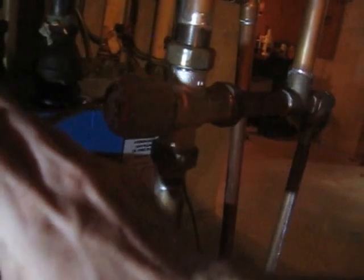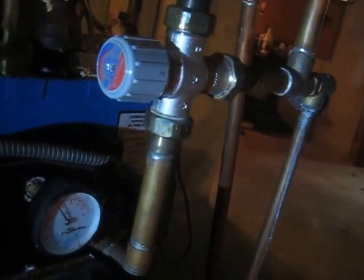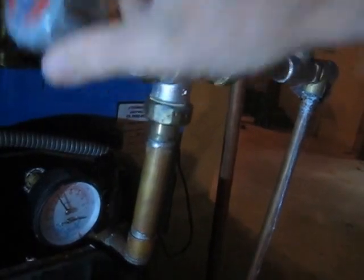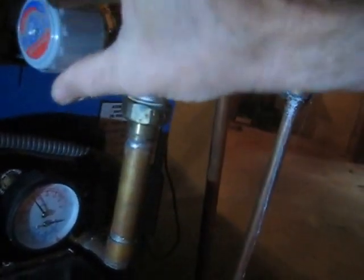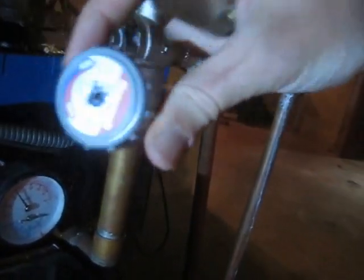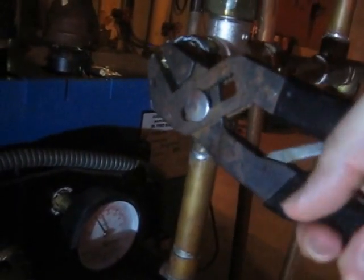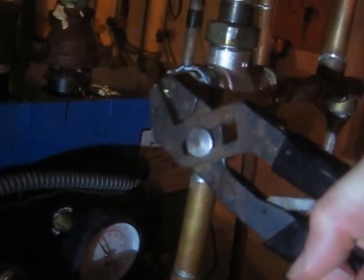We use a Phillips to take out the locking screw that's behind the plastic on the valve. You can remove that. You should be able to use the dial to adjust the temperature. Ours is stuck, so we're using a different tool, and we're going to go a little bit of a turn — it's leaking a little bit.